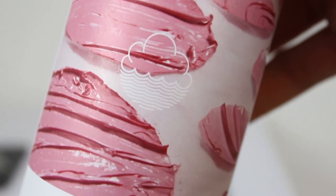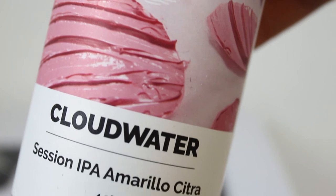Final ratings for the Cloudwater Session IPA Amarillo Citra. It's a quick review — let's go straight 90. I think it's a pretty nice Session IPA, it's just not blowing my mind as much as other beers I've had from Cloudwater. It's still really nice — 90 is a great grade, it's just not that mind-blowing 95 plus territory. If you guys had a chance to try the Cloudwater Session IPA Amarillo Citra from their spring and summer range, definitely let me know what you thought of it.